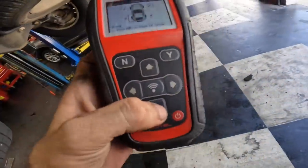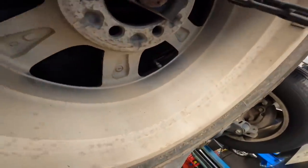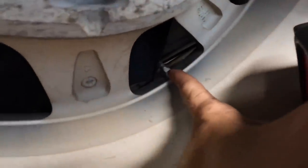That one's dead. Let's check the spare - let's see. It does have a sensor; see that little nut cap thing right there, the plastic one.